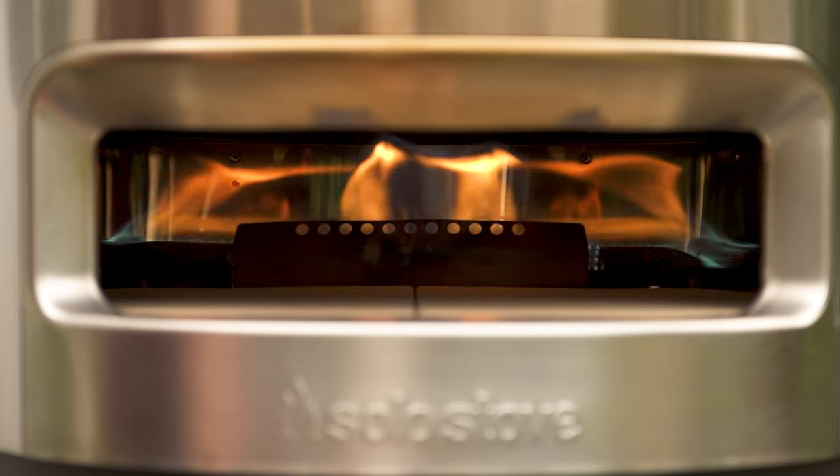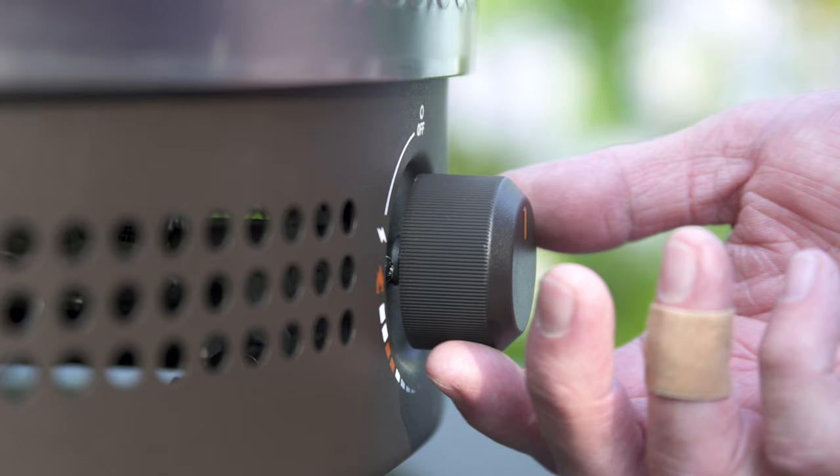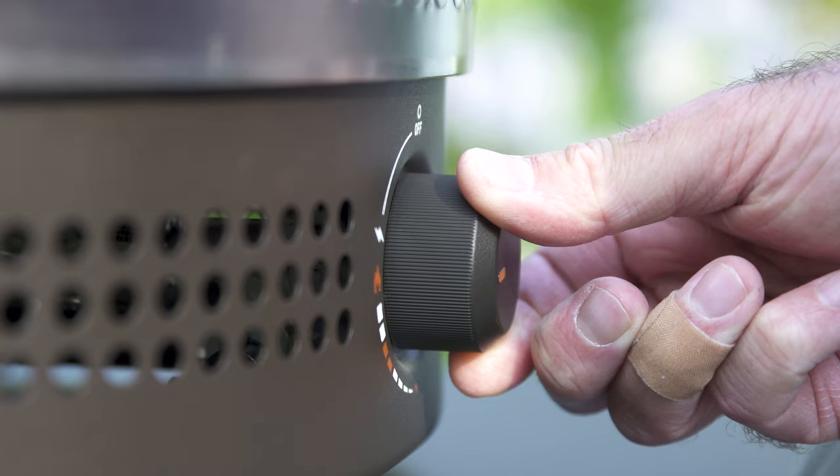Alright, let's fire it up. Make sure the knob is in the off position before turning on your propane. Once the propane is on, push the knob in and turn counterclockwise until you hear a click, then check to see if it's lit.